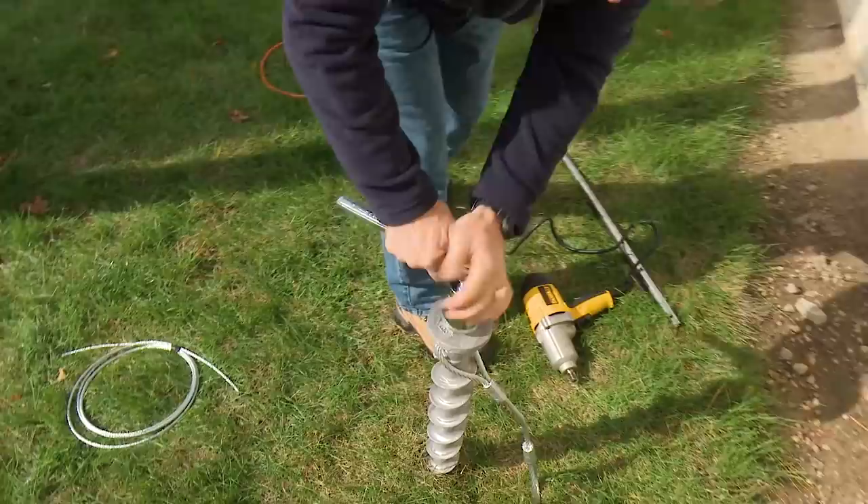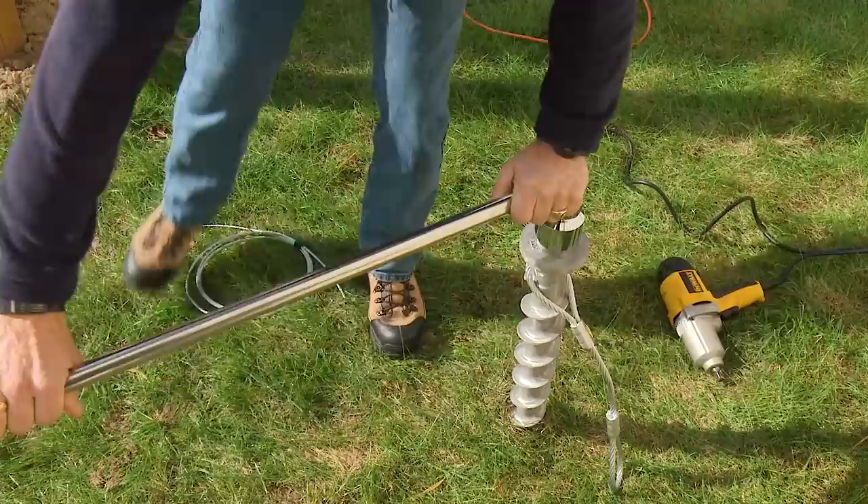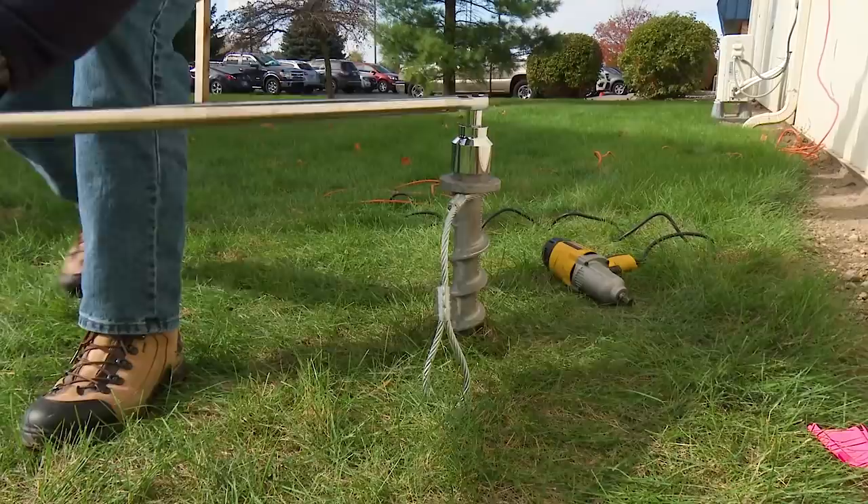We are going to use a ratcheting wrench. Without leverage this is nearly impossible, but if we take a steel pipe and insert it on the end of the ratcheting wrench we found it to be rather easy to use. For this 36 inch penetrator you can see that a ratcheting wrench with a pipe on the handle works very well.